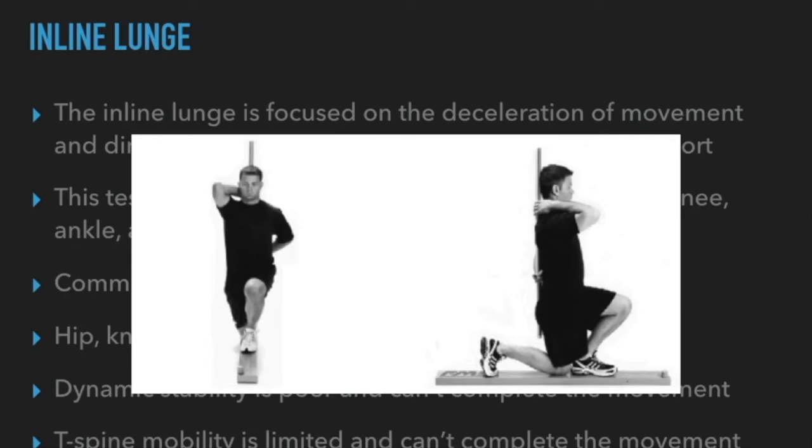T-spine mobility really changes the mechanics of a lunge. If you can't keep a neutral spine and you're holding dumbbells, kettlebells, or a sandbag, your entire torso will collapse. Progressions and regressions are critical and vital to the success of your clients. How do you know that the exercise you saw on Instagram is the right one for you or will actually improve your body's function?